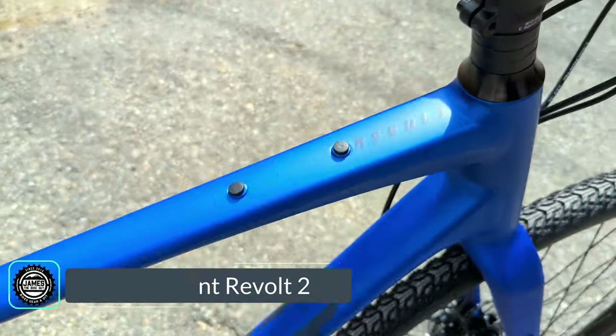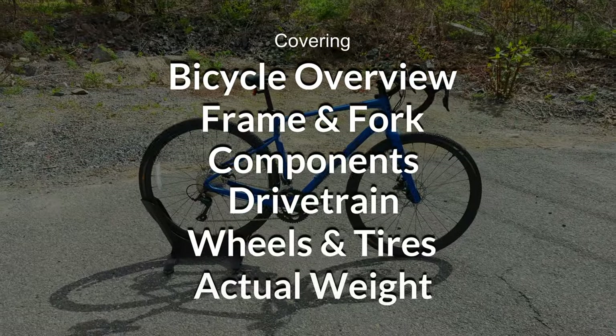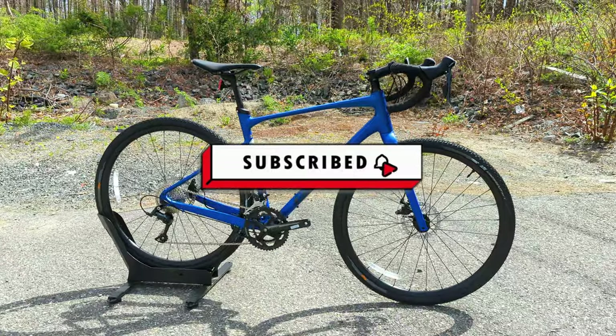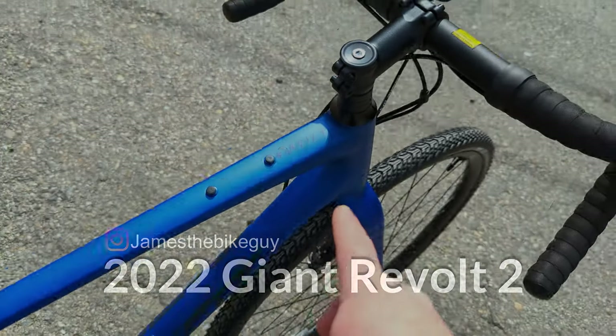The Revolt 2 is Giant's entry-level aluminum gravel bike. In this video we're going to dissect the features and designs and then find out exactly what it weighs. If this kind of thing is interesting to you, I highly suggest you stick around, let me know your thoughts in the comments, and hit subscribe if you like what you see. So without further ado, let's talk about the Giant Revolt.